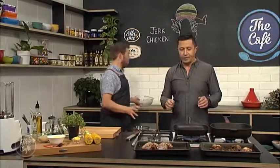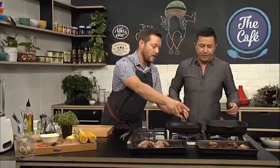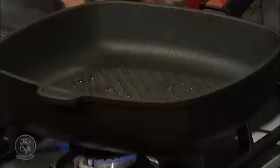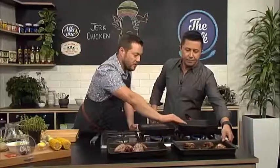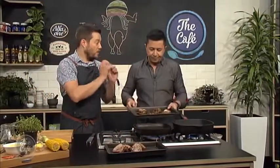All the spices have combined — this is smelling incredible. If you do it on the barbecue, you don't need to bake it first, just start it from the beginning on the barbecue. So we've got this chicken that's been baked — tiny bit of oil in a nice hot griddle, and carefully pop it on to get some nice colour, especially on that skin side. It's going crispy with all those spices and you want those nice charred marks.